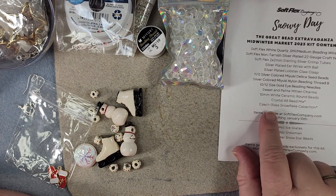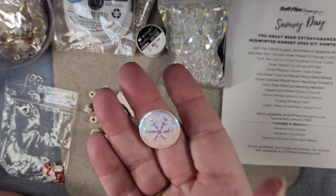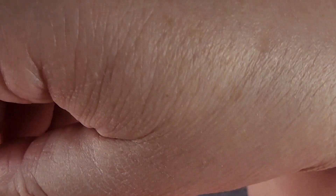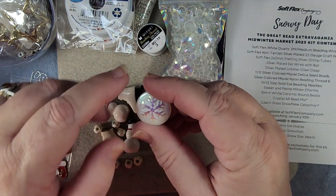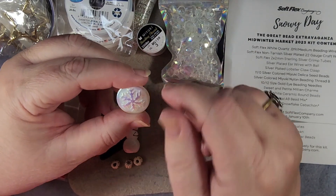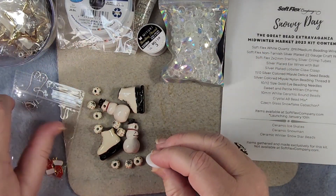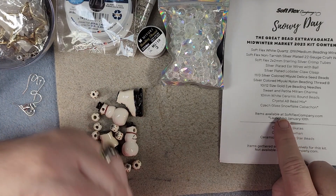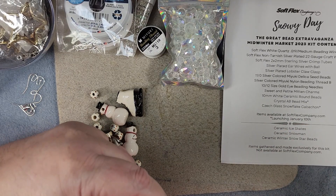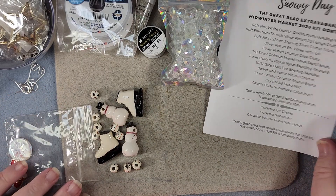Next is a Czech glass snowflake cabochon — there is our cabochon. Now this is like the cabochons I got in my bargain bead box kit, except those had blue around the snowflake rather than white. I think I like this white one better — it's really pretty. We'll probably have to wrap this. It states that these items are available at Softflex Company launching January 10th, so all of these items are out on their website now.